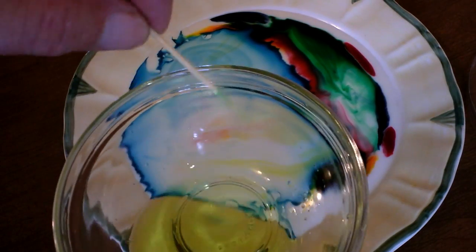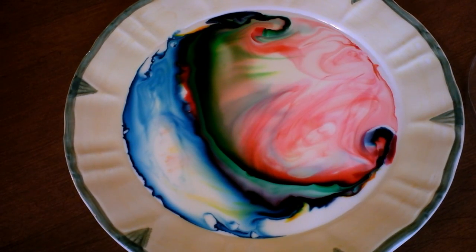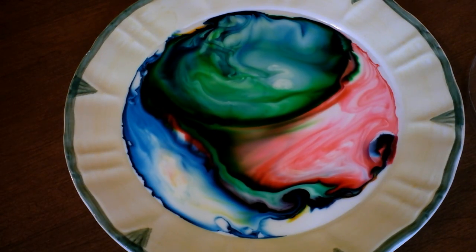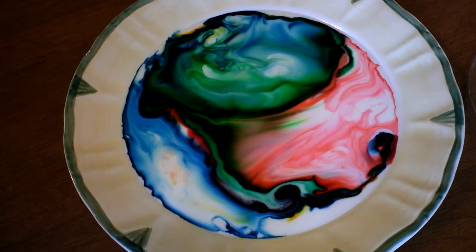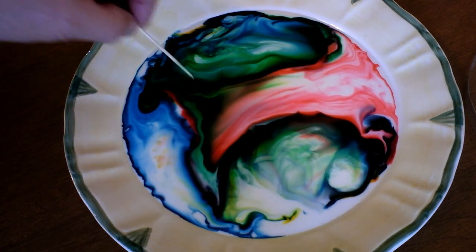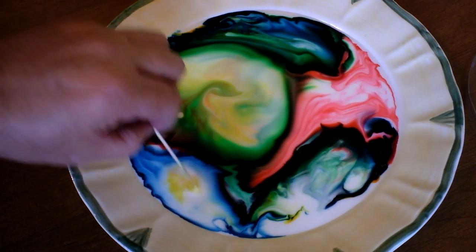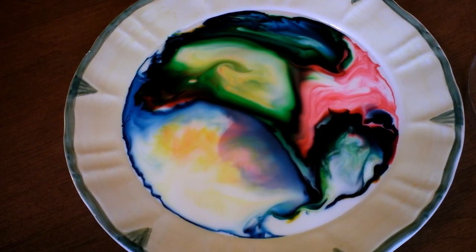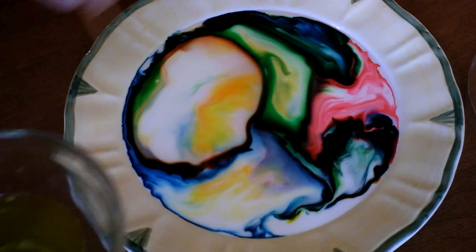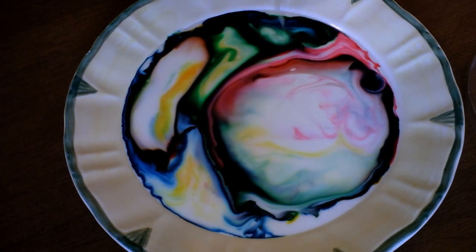Wow, that is so cool! Here's the magic ingredient again: a toothpick and some soapy water. This is just regular dish washing detergent mixed with a few spoonfuls of hot water. Just keep doing it again and again - wow, that is so cool! Just keep dipping your toothpick or piece of spaghetti into the soapy water and voila, more kaleidoscope. All the colors - just a quick dip and pow!